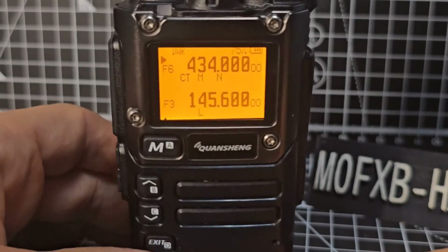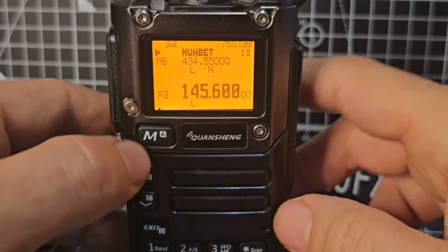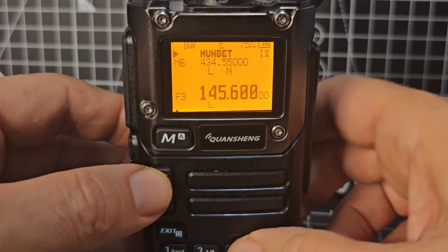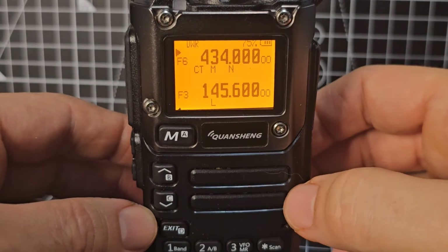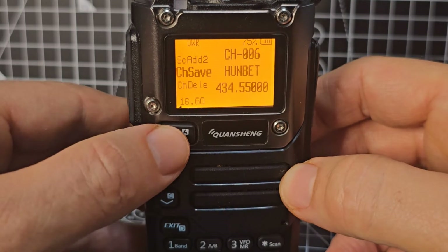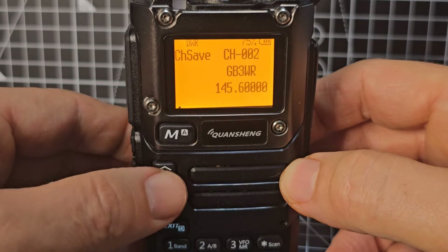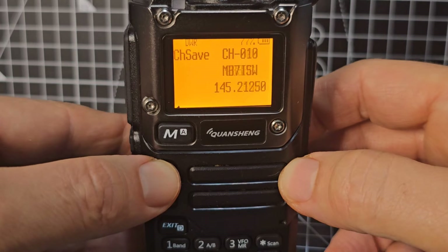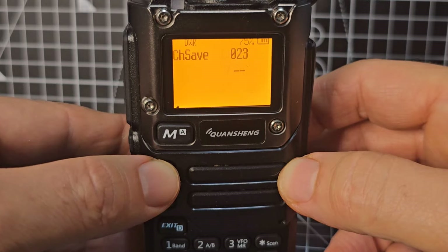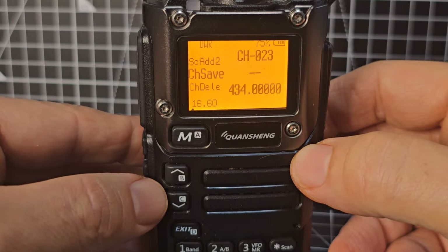You know when you're in memory mode because it says M6 and you've got the name there. If you're in a memory channel in VFO, you can put all the settings in — shifts and tones. Go menu 16, then press menu again and it gives you the option to save it. Go up and down to look for a blank channel, press menu, and it asks you to confirm. Save it there.